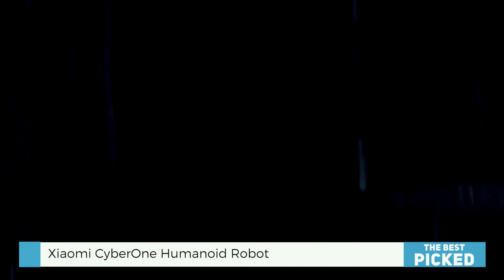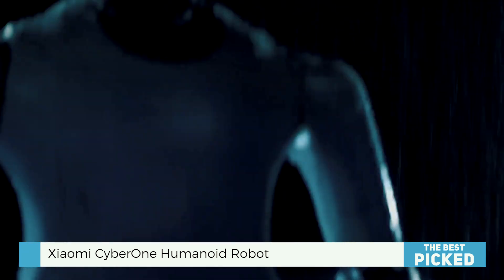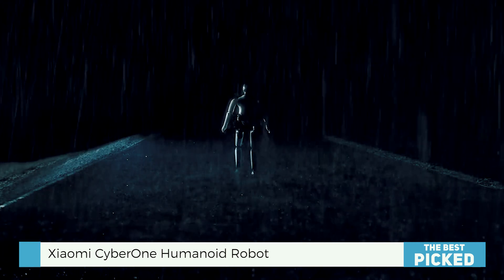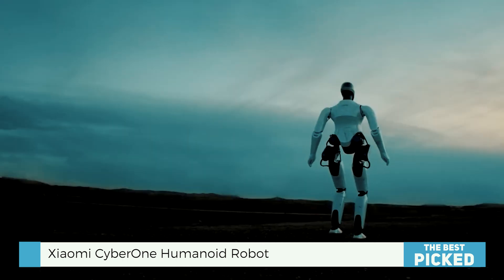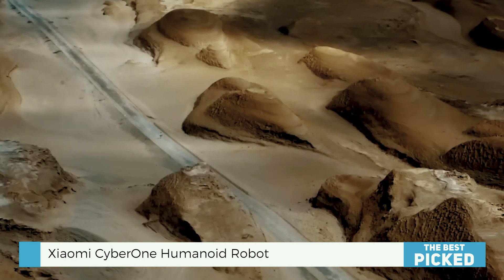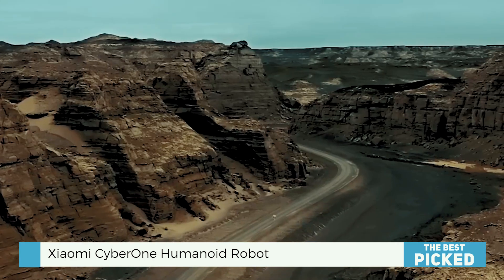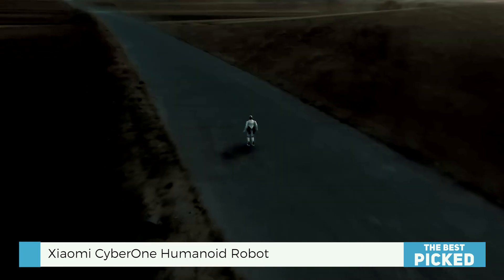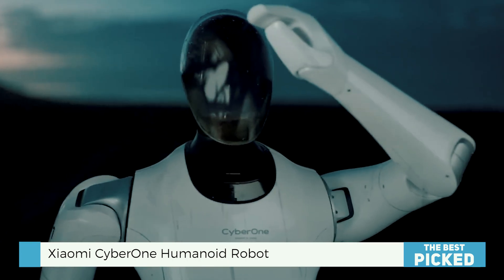That's not straightforward — it requires some serious engineering and serious control systems. All those gyroscopes and sensors are cooperating flawlessly. It almost resembles watching a human naturally, though it's not perfect. Sometimes the motions seem a bit jerky, the facial expressions are still somewhat off, and it's not precisely going to engage you in a deep philosophical debate yet — but it's a great start.